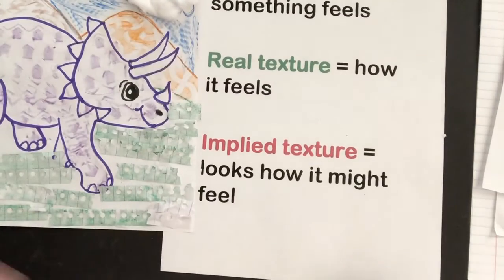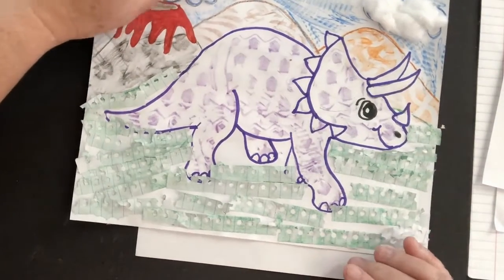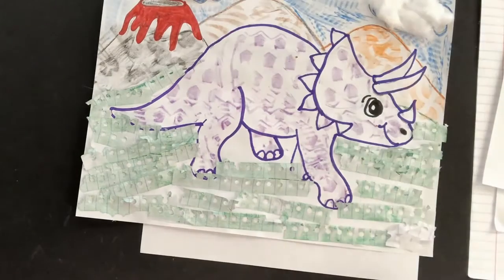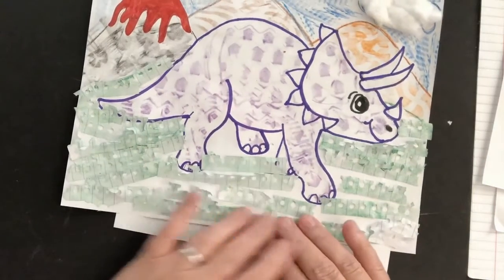We're going to be thinking about texture in two terms. Real texture, or how something really feels. For my triceratops, I used cotton, which is soft and fluffy, up here for the clouds. And I used the edges of notebook paper, which is kind of prickly, like maybe grass might feel, down here.